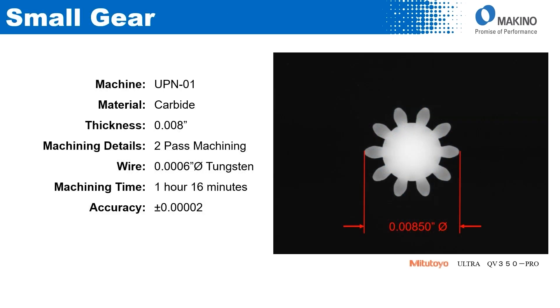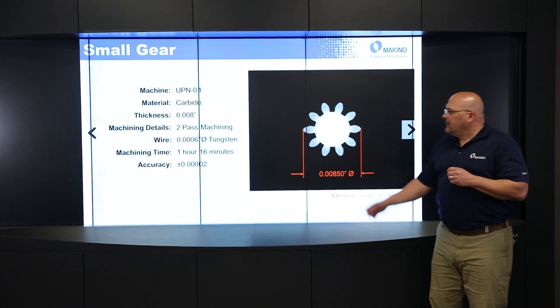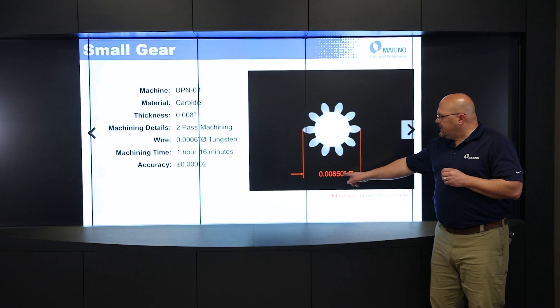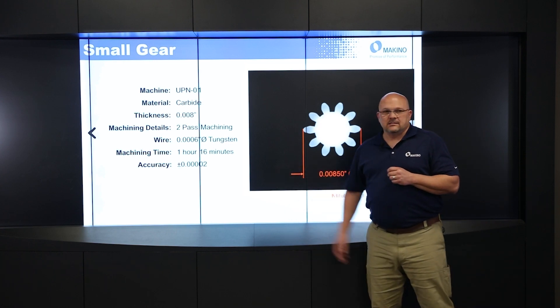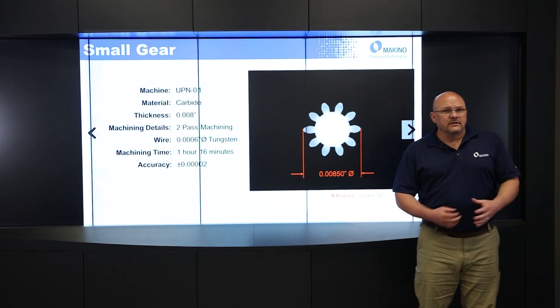The last example, just to give you an idea of the capability of this machine: this is a very thin piece of carbide, only eight thou thick, machined in two passes using a six-tenths diameter wire — very, very small. To machine this gear took one hour and 16 minutes. The accuracy of this gear opening, which is only eight and a half thou in diameter, was plus or minus two millionths — which is amazing, and really shows the capabilities of this machine.